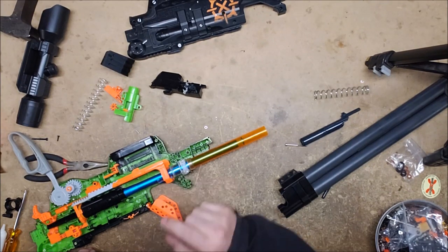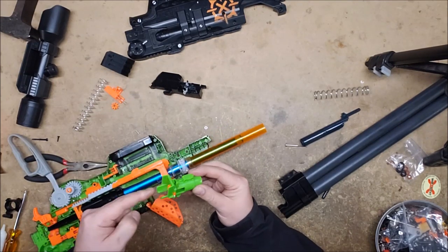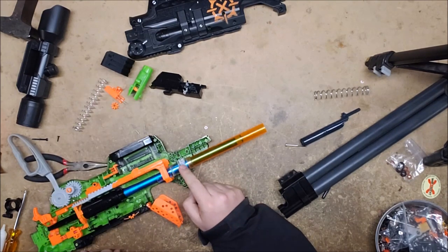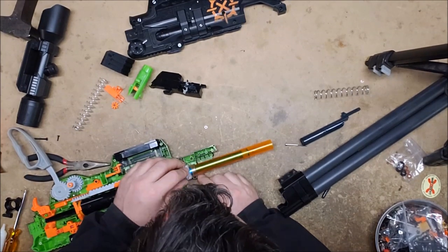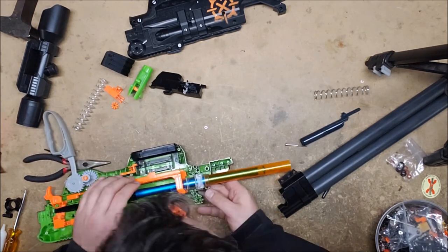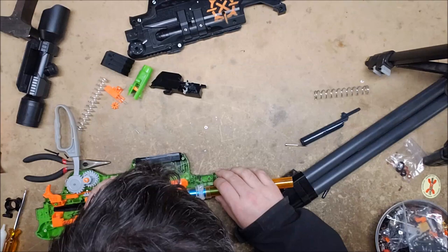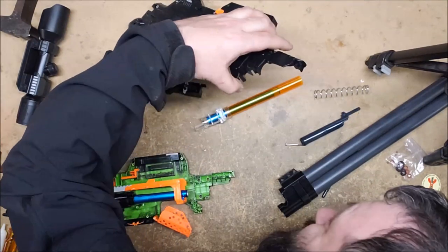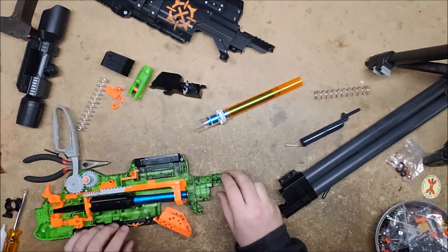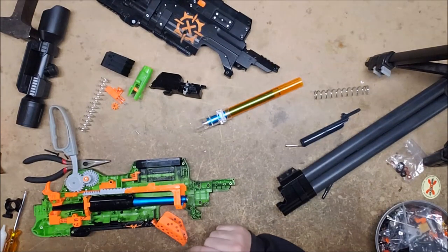There's definitely some dremeling that needs to happen to the shell. This piece — the dart tooth — I'm not sure what it would be called actually. It obviously was not specifically designed for the Sling Fire; it's been ground or sanded or dremeled already to make it vaguely fit, but it doesn't quite fit. So I'm going to have to do a little bit of dremel work to get it to properly fit. It doesn't look like it's going to need much, and it doesn't look like I'm losing anything structural.